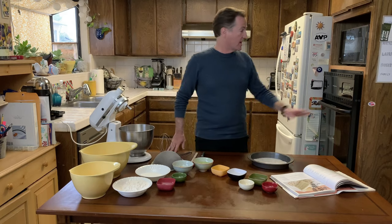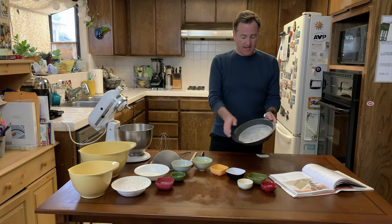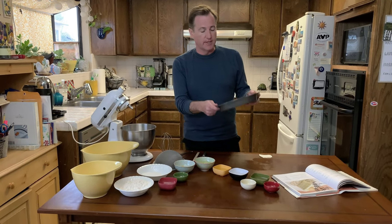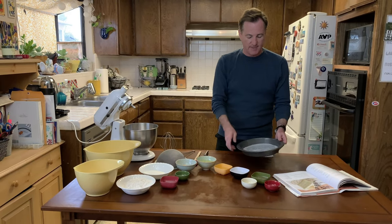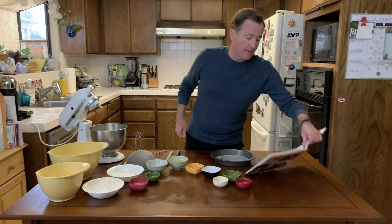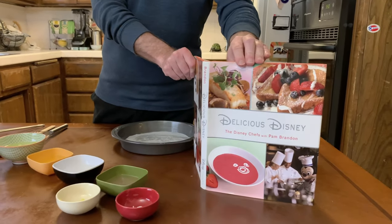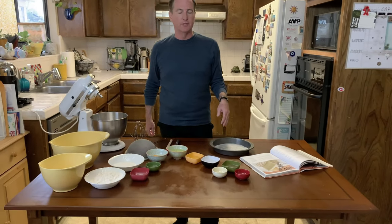We also have our oven preheated to 350. I have a 9-inch pan that I've greased with butter, and I also cut out a circle with parchment paper. The way you do that is you just put it down on the parchment paper, pencil, trace around, cut it out, drop it in. That's going to help our cake come out nice and not stick. Now, a word about the recipe we're using — this is from the Delicious Disney Cookbook, so this is an official Disney recipe.